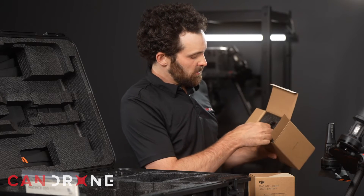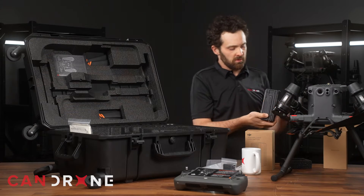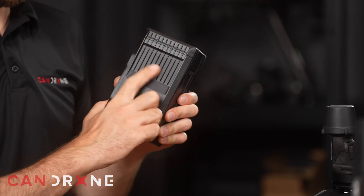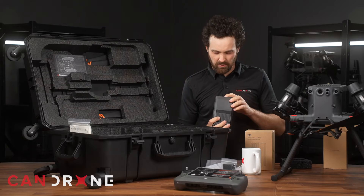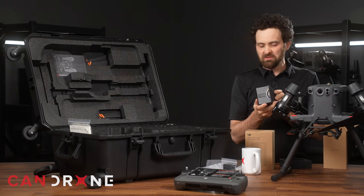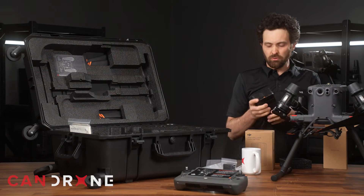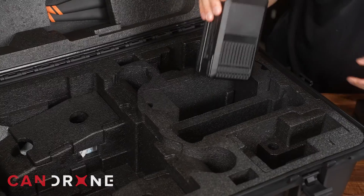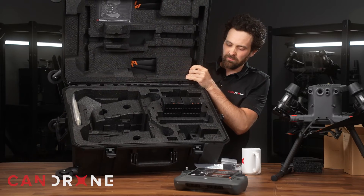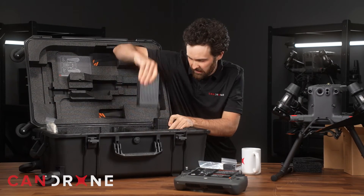Opening up the TB65 Intelligent Flight Battery for the first time — that's pretty similar to the TB60s, except this heat sink is new. The indicator lights are on the back instead of on the side, which I suppose is a little bit more convenient when you're locking or unlocking the gate at the rear and want to see your battery levels. It looks like they've put some space in here for the TB65, but if you take out all these inserts, you can put a second RC Plus in that spot instead.